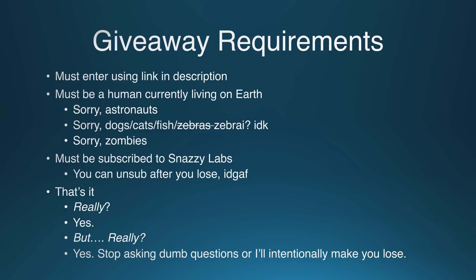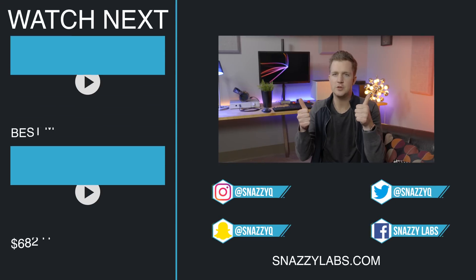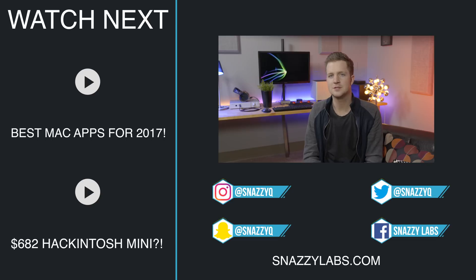I'm giving this one away to one of you. I can't give it away with macOS on it, so it will come with a licensed copy of Windows 10. The giveaway is open worldwide, and it runs until April 30th, 2017. Click the link in the video description below to enter. Thank you so much for watching. Leave a like if you enjoyed, check out some of our other awesome videos, and as always, stay snazzy.